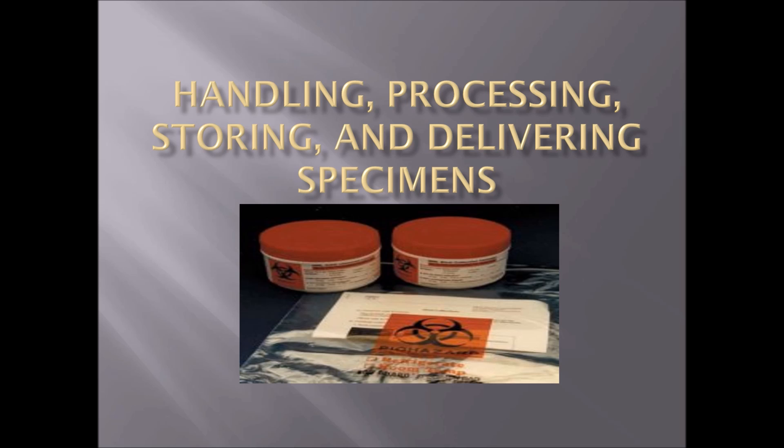In this section of Volume 4, we're going to be talking about handling, processing, storing, and delivering specimens.